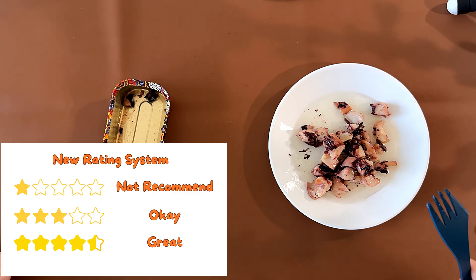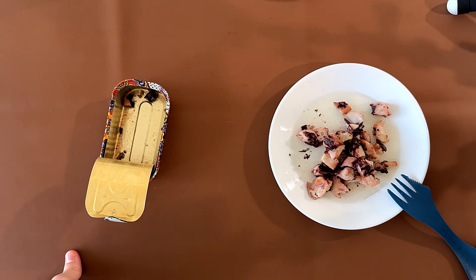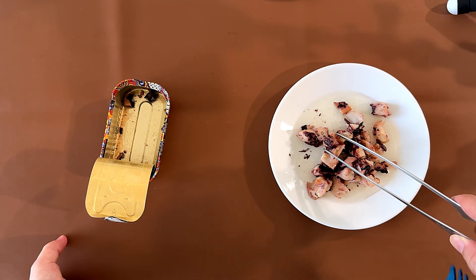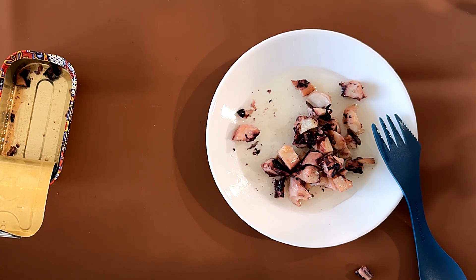That's a four, which is pretty good on our new rating scale. I also like it — a four, it's good. I can give some to my mom. My mom likes it!